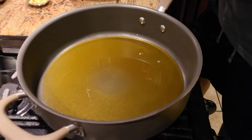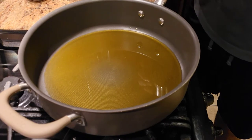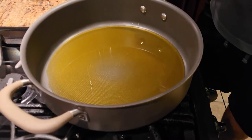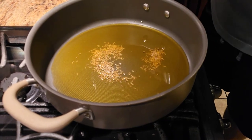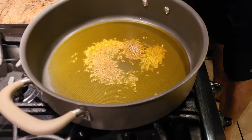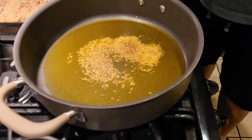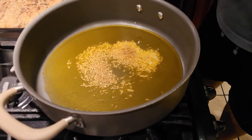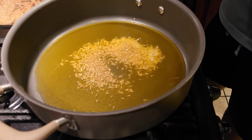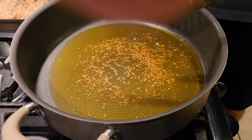Now what we're gonna do is we're gonna make a simple tadka for our baingan bharta. This is one of the easiest recipes with the spices that you can find. The first thing we're gonna do is add a little bit of jeera. I'm using mustard oil — you can use regular oil, ghee, or butter, but traditionally it's done with mustard oil. We're gonna let the jeera crackle and then add the rest of the stuff.